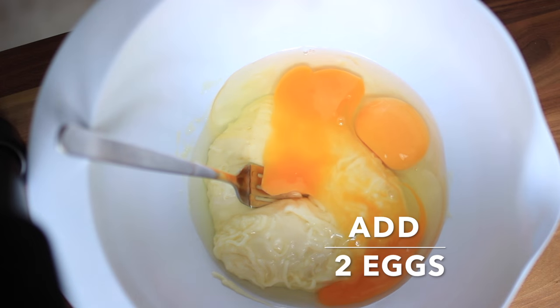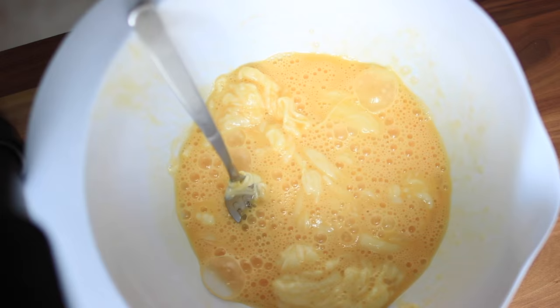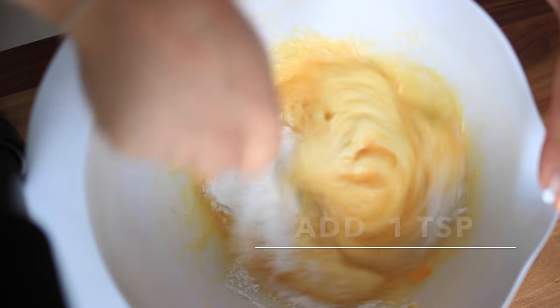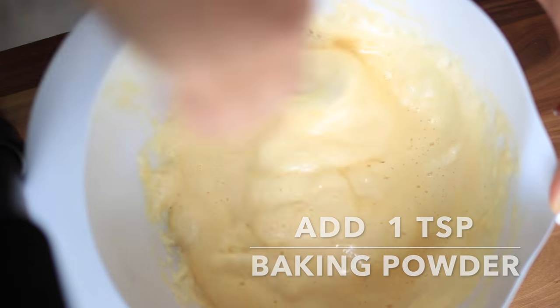Next, we'll add 2 eggs and incorporate them into the hot cheese dough. Now comes the magic — I add 1 teaspoon of baking soda into the egg and cheese mixture, and you'll see it puffs, but keep stirring.